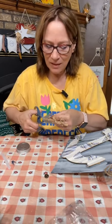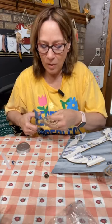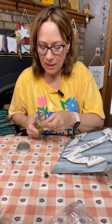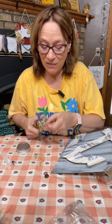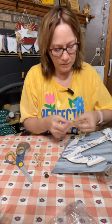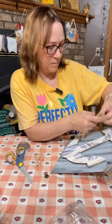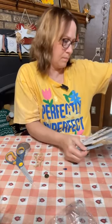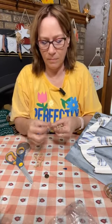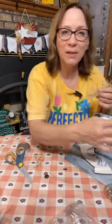Does Dollar Tree have the netting? You know what, they did have some. I do remember seeing it there, so if you want to get netting. Like I said, I just saved this from something that came in it. Just try tying it and we'll see if this works — we might do it as a bow.